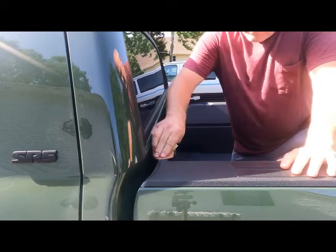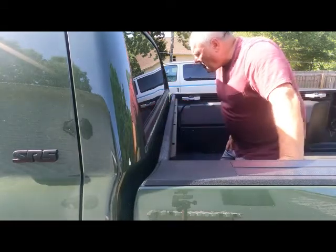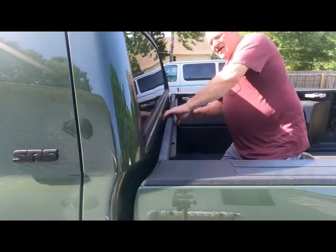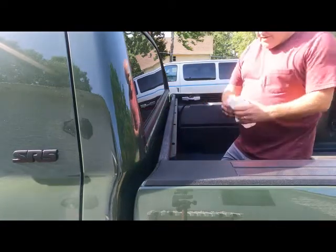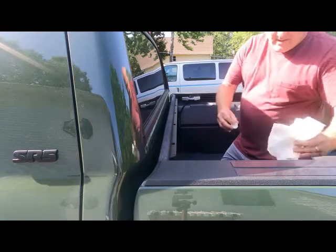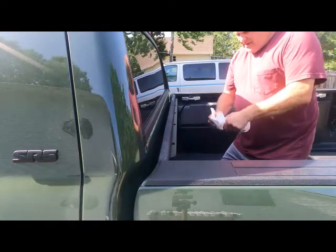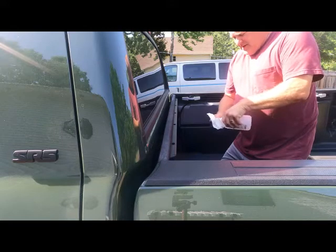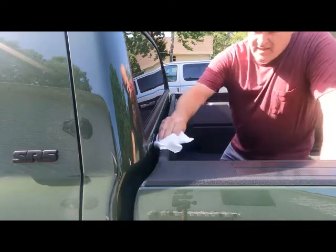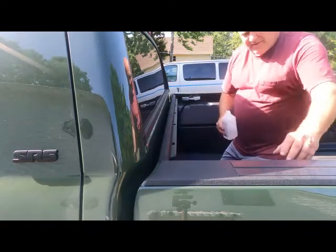That's enough to rough it up on top. I'm going to clean it really well with this alcohol. Of course you've got to let that alcohol dry a little bit, but it's about 115 in the shade today so it shouldn't take long out here.